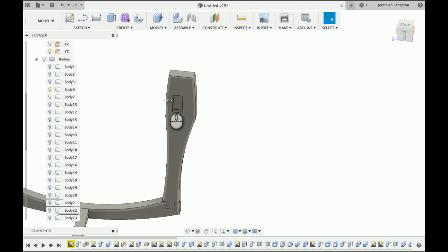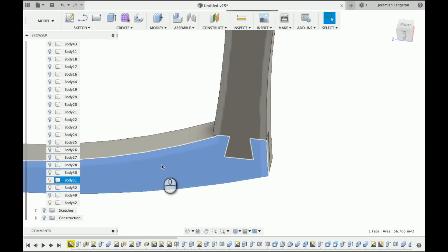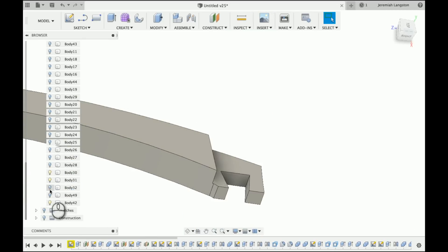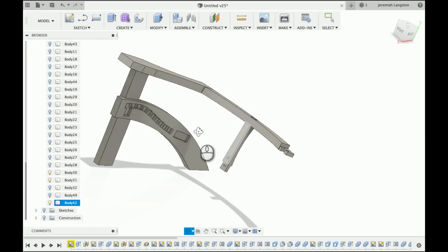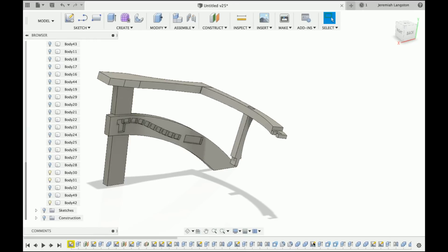I cut these mortise and tenons in all the joints. Here you can see I have a little dovetail common to the handrail on the back. I turn that over so everything just fits together. I also put the arm rail over the back just to keep moisture out of that joint.